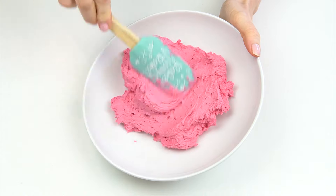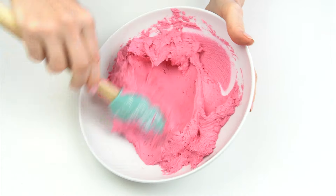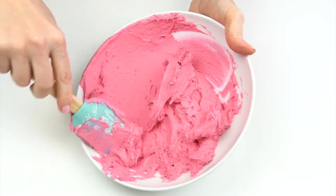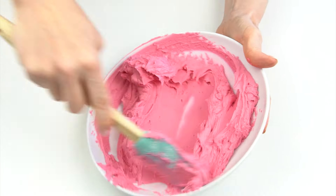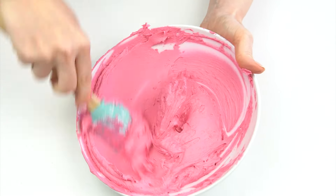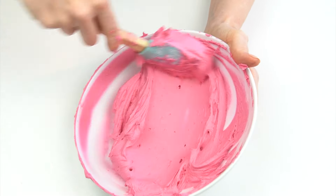Whilst the cake has been in the fridge, air bubbles can start to appear in the buttercream, so I want to get these out before adding it to my cake. I'm going to use my spatula and just push that buttercream around the edge of the bowl, smoothing it onto the sides and pushing out any air bubbles. This is going to make it a lot easier to smooth on the side of the cake, and as you can see it's becoming a lot smoother in no time at all.